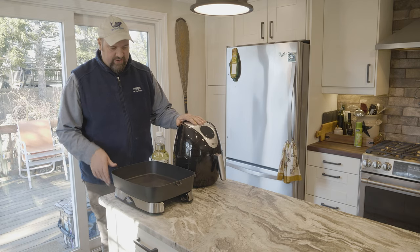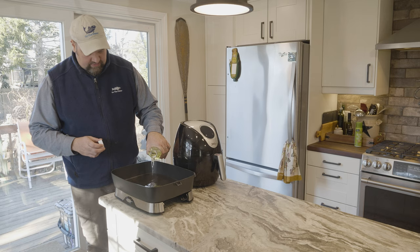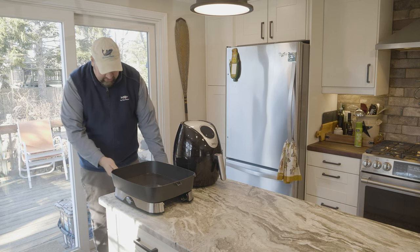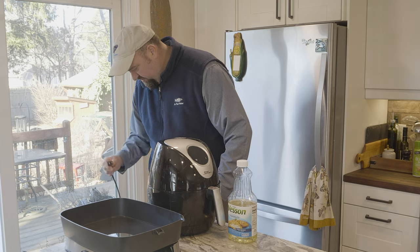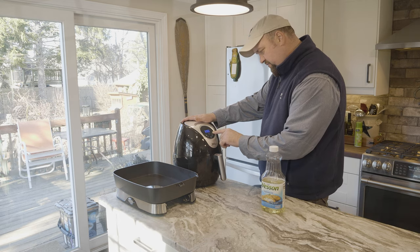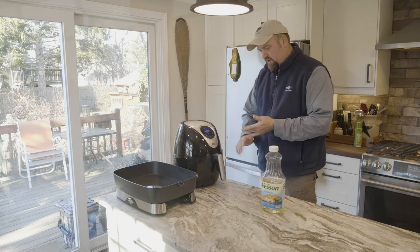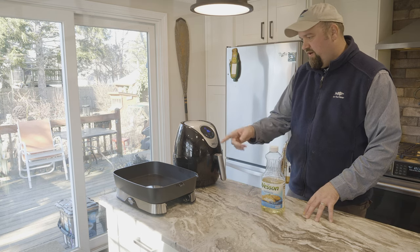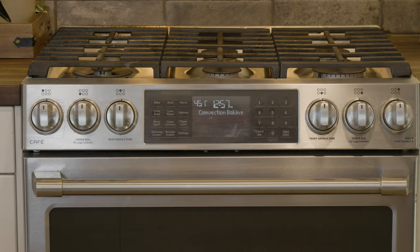So we're doing the battle of the fryers. We got the air fryer here and we got our traditional fryer here — we're going to load this up with some regular old canola oil. These fillets are pretty thin so I only need about a quarter inch of oil. We'll set this to about 365 degrees. Now we need to figure out what's going on with this air fryer — I've never used one before so bear with me, but I did watch the online tutorial. We're going to set this as high as it goes, which is 400 degrees. They heat up very quickly, so we'll just let that sit for about four or five minutes. We already have our oven going — set to 450 degrees on convection bake.